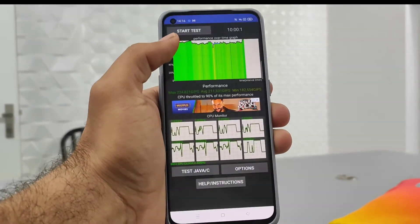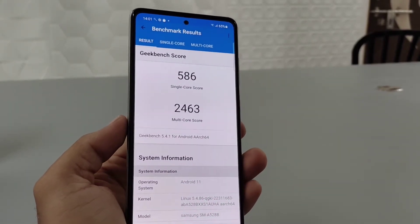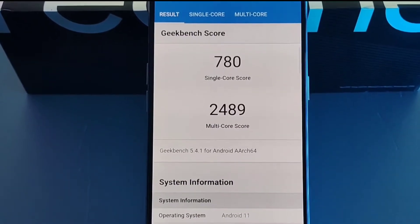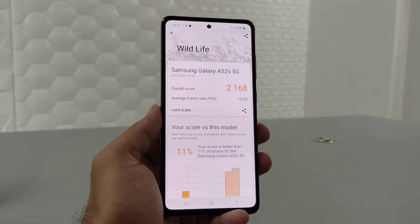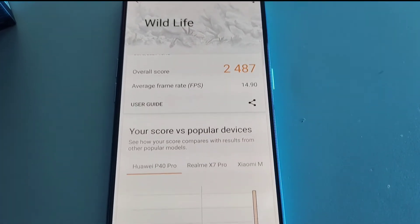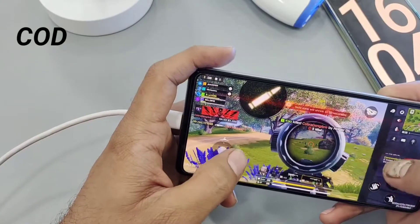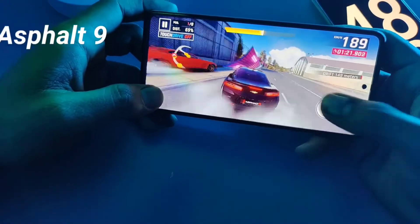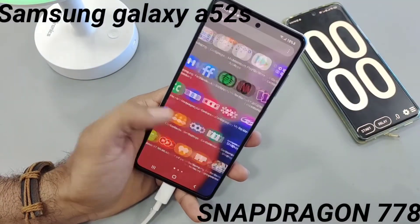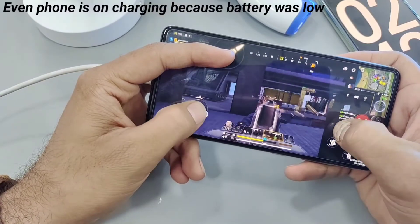But at Geekbench, I saw a difference. The A52s obtained 586 in single-core and 2,406 in multi-core, while the Realme GT managed 780 and 2,489 respectively. Similarly for GPU tests, the Samsung Galaxy A52s obtained a score of 2,168 while the Realme GT managed 2,487. Besides the synthetic benchmarks, the Galaxy A52s gaming performance wasn't bad. I played Call of Duty, BGMI, and Asphalt 9 at very high graphics and frame rate settings with no noticeable heating issues or lag. Touch sampling felt a bit slow, but I did not lose any matches because of it. So yeah, performance is good overall.